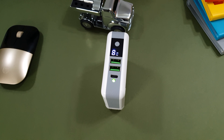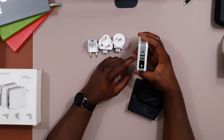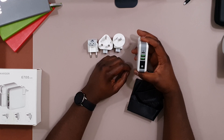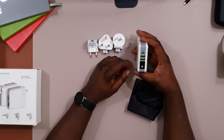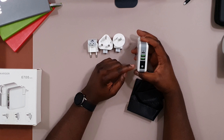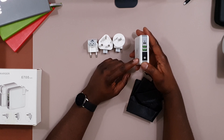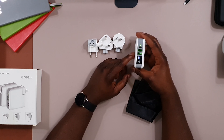It also comes with a USB-C port at 2.4 amps, which is noticeably faster when it comes to charging. And it comes with a digital display that lets you know how much power you have left on the device. These are really good features.